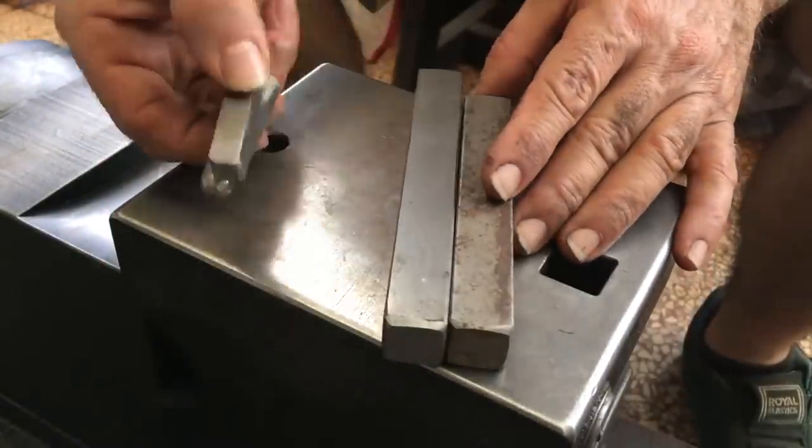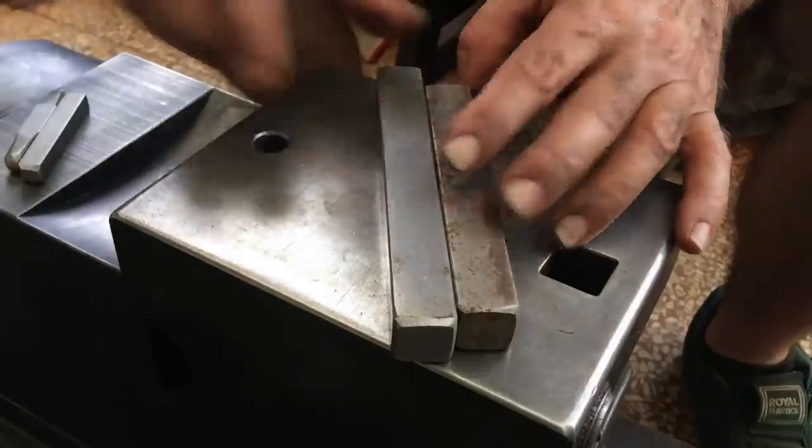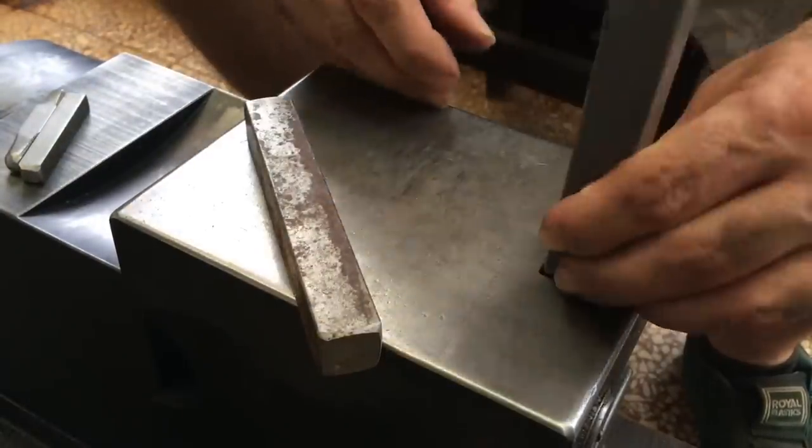Hello there. For today's video I'm going to make a simple straightforward hardy hole tenon jig.